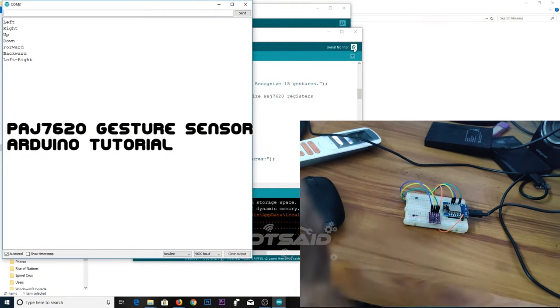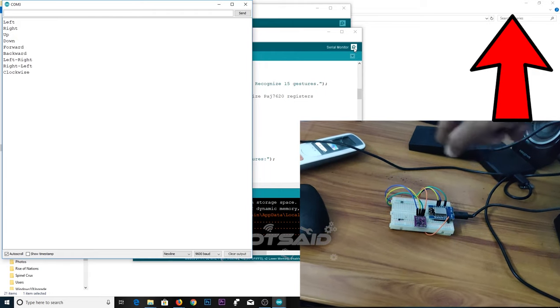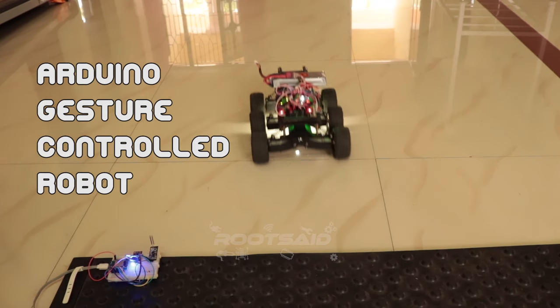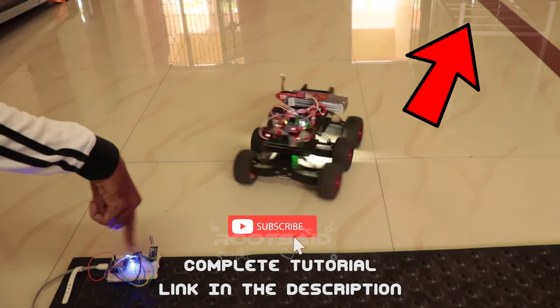In the previous video, I explained everything about this gesture sensor — how to connect it to Arduino and read hand gestures. If you are not familiar with that, click the link below and watch that first. I have also uploaded a video on making a gesture controlled robot using the sensor. If you are interested, take a look — I will leave the link in the description.